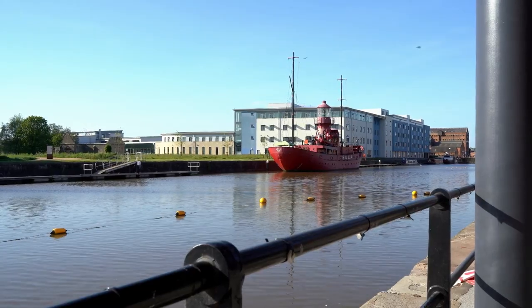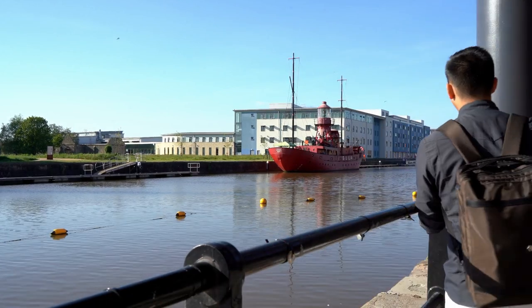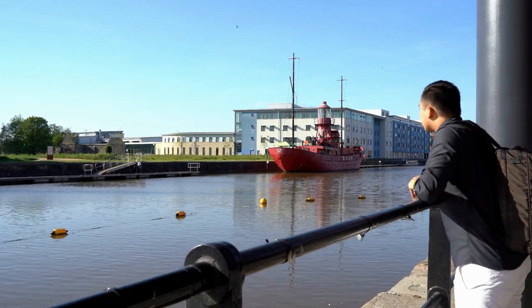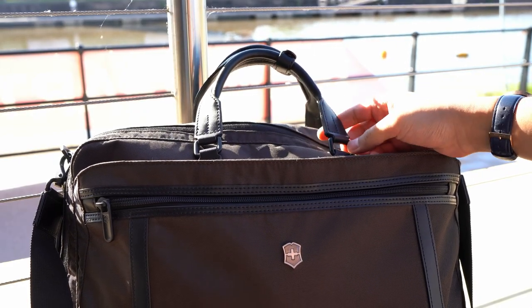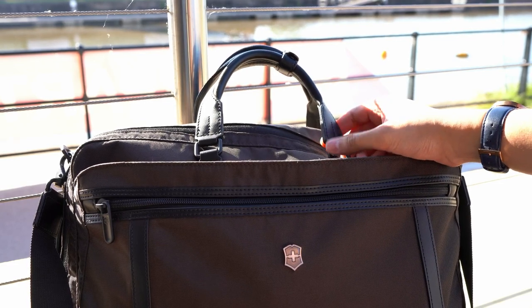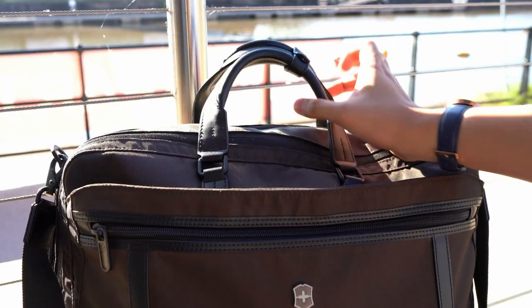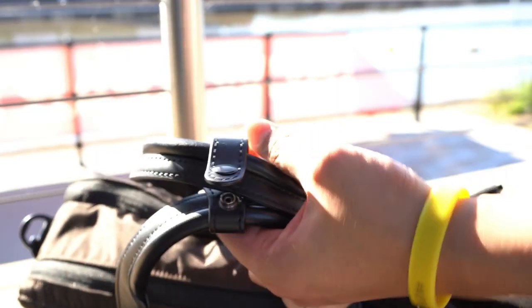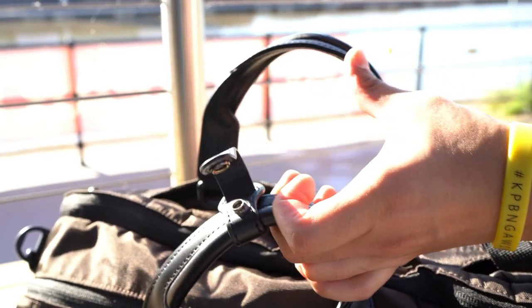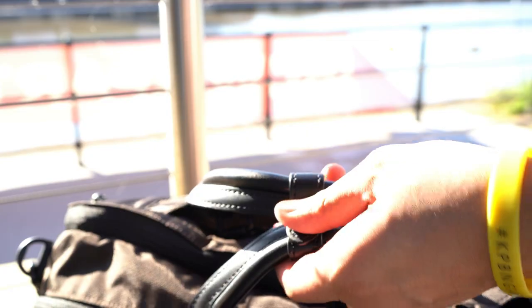There aren't many great convertibles out there that look as pleasing but also as functional, usable and well-accommodating — but the two-way carry laptop bag is one of those. With all things considered, the quality is undisputed and the way you can carry it in all forms because of its convertible design is a joy and a pleasure to use. So from the start of the day to the end and the commutes in between, you're honestly going to have a great time carrying the Victorinox two-way carry laptop bag.